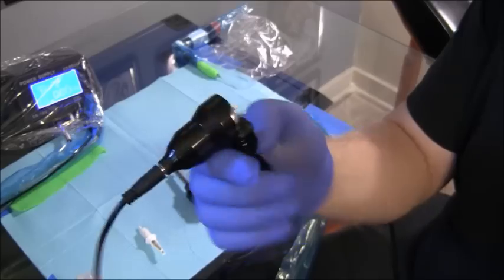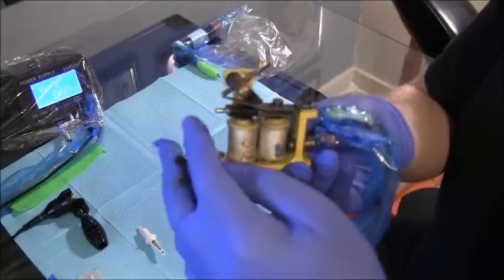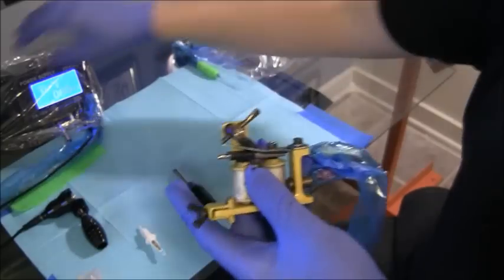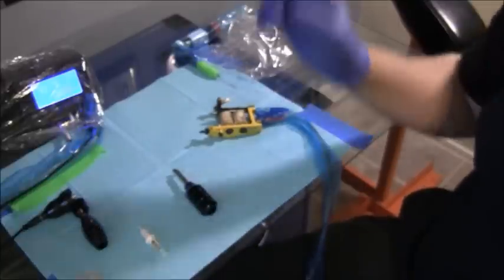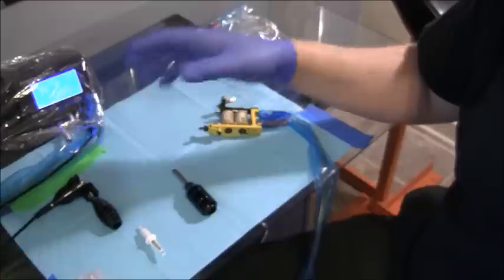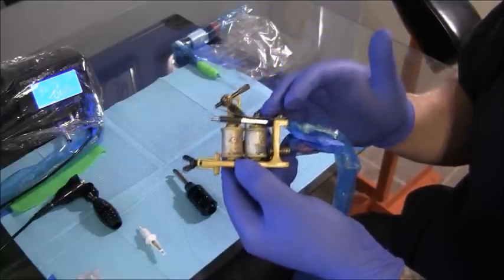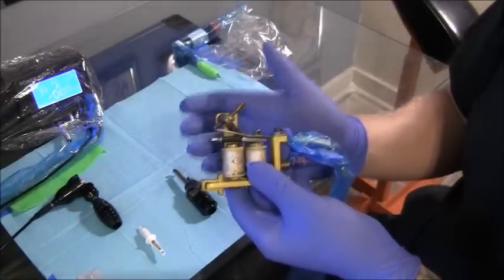You can see this one does not have a give clip on it — it is going to push the same no matter what. With your coil machine, if you push on your armature bar nipple, it affects how your machine runs. You can adjust your voltage to overcome that push. On a rotary, increasing the voltage only increases the speed, but it always has the same hit. On a coil machine, increasing the voltage will strengthen the hit, but it will not speed it up.